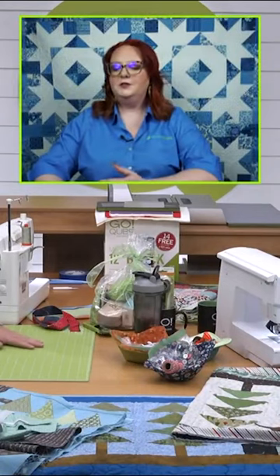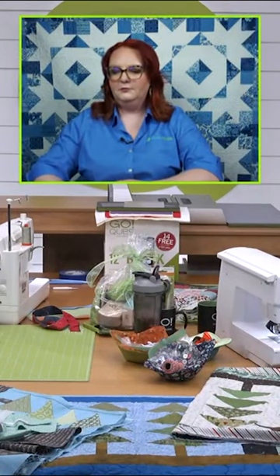How long does it take a seasoned quilter to complete this table runner? Well, based on the fact that some of our watchers had theirs done like the first week, I'd say it goes pretty quickly.